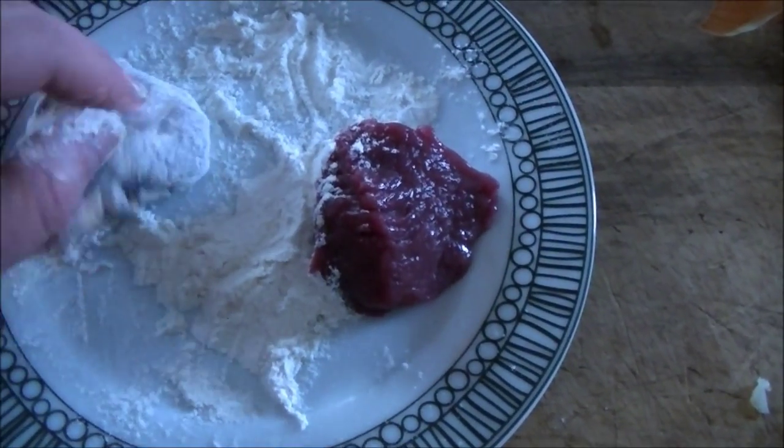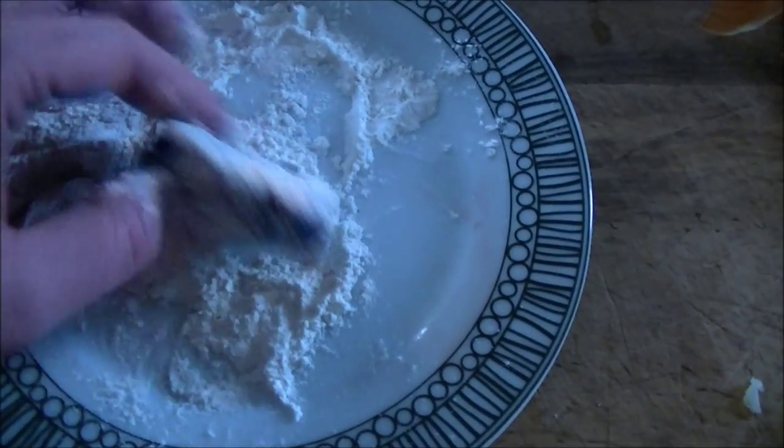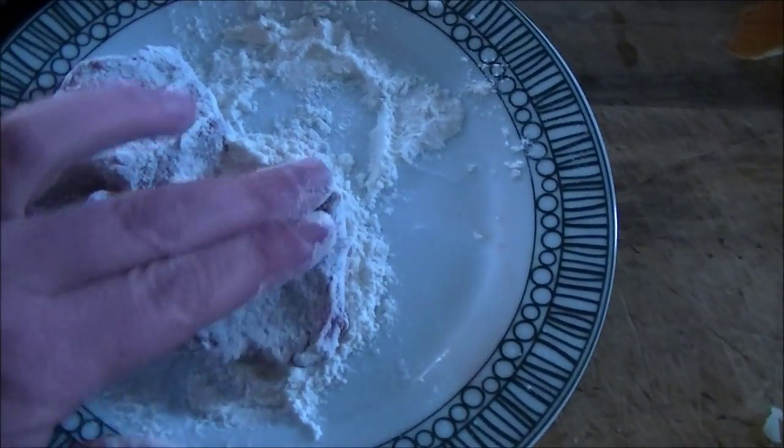This is the venison and I'm just tossing it in flour because I'm going to lightly fry it before I put it into the casserole. It just helps seal in the juices.